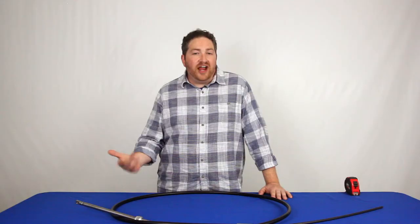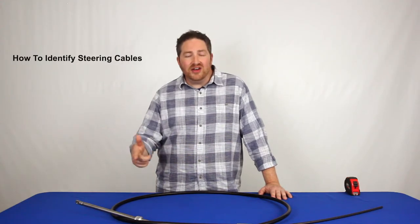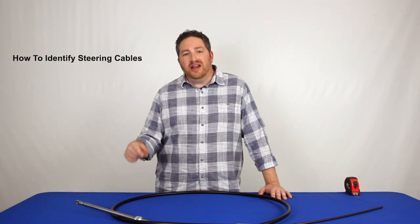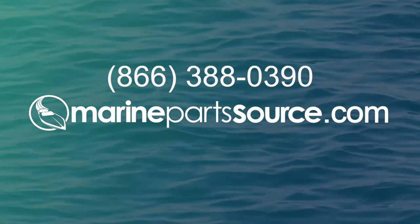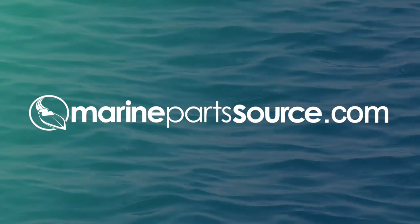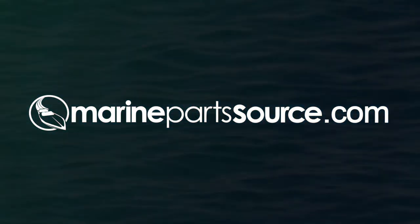If you need help identifying which style of cable you have on your boat, we created a video on how to do that — you can find the link in the description. If you have any other questions about identifying or measuring your cable, feel free to call us at 866-388-0390 or visit us at MarinePartsSource.com. Thanks for watching, and don't forget to like and subscribe to this channel and find us on Facebook.